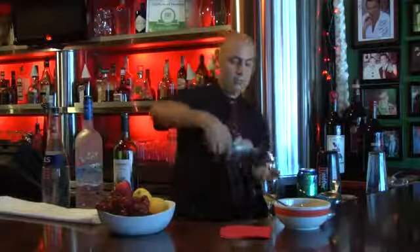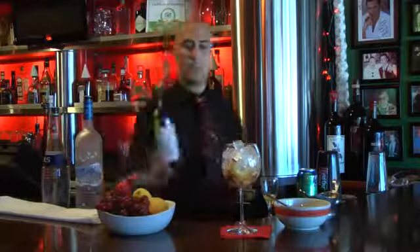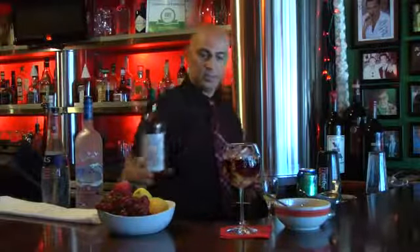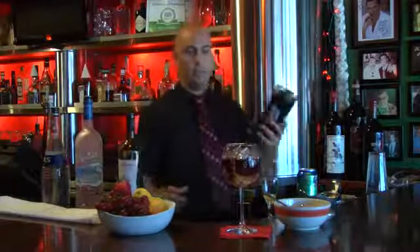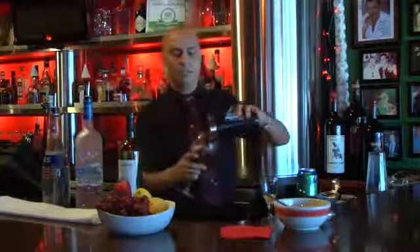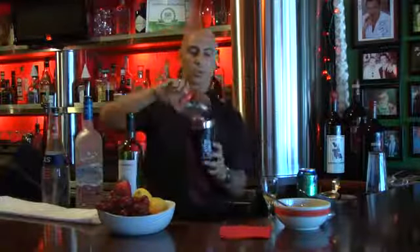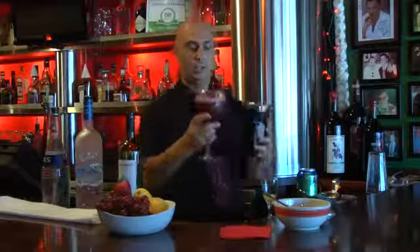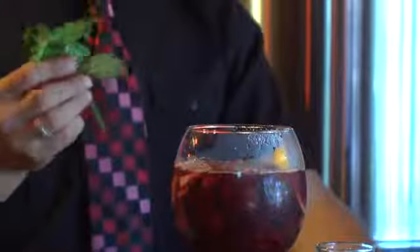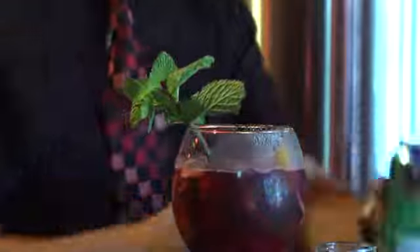And then we add ice. We put red wine. And we mix a little bit more — the fruit with the wine. And we finish the sangria with the Sprite.